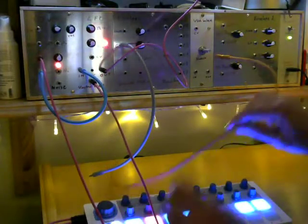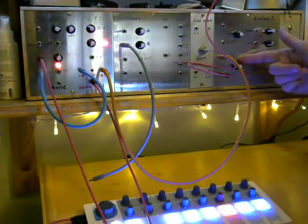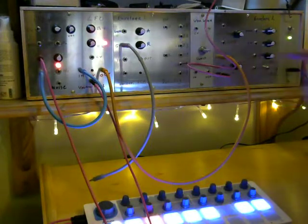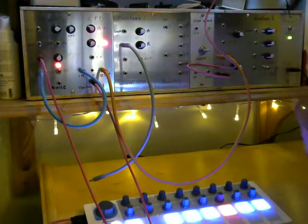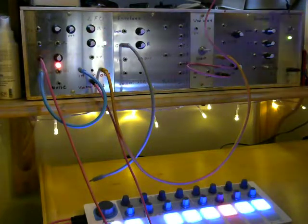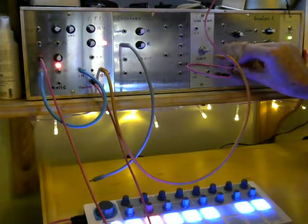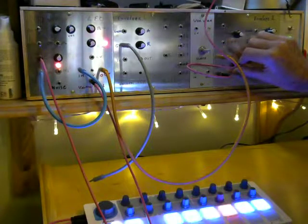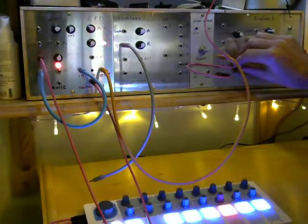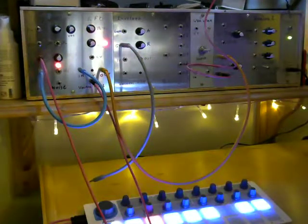If we want to play around with the sound a little bit more, what we can do is take the output from the VCA and put it into what, at this end of the box — and we'll talk about these in a future episode — are actually passive low-pass filters. If you want to hear what it sounds like and do a little bit of sound shaping with it, there you go.